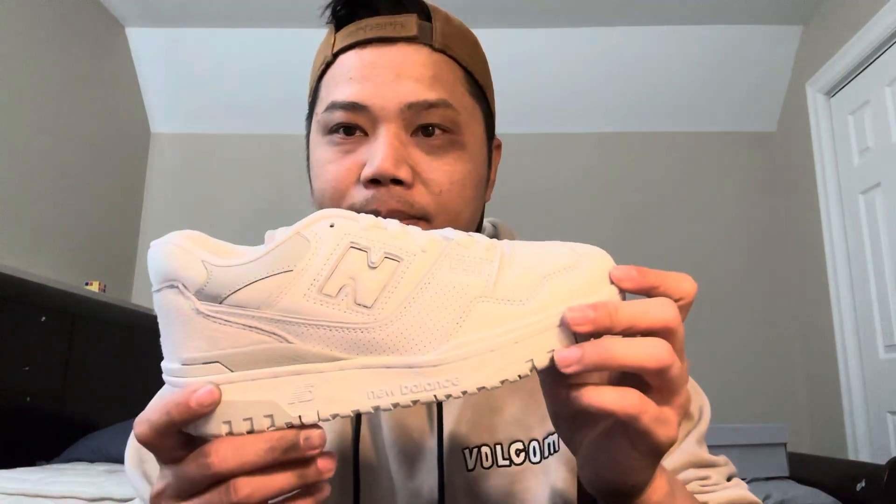This is the New Balance 550. For this model, I recommend you go up 0.5 size when you buy online. For example, if your Nike pair is size 10, for New Balance you should buy 10.5 US size. I'm not sure exactly why, but in my experience I always go up 0.5 size for New Balance and I feel more comfortable compared to true size. So please go up 0.5 size for New Balance.